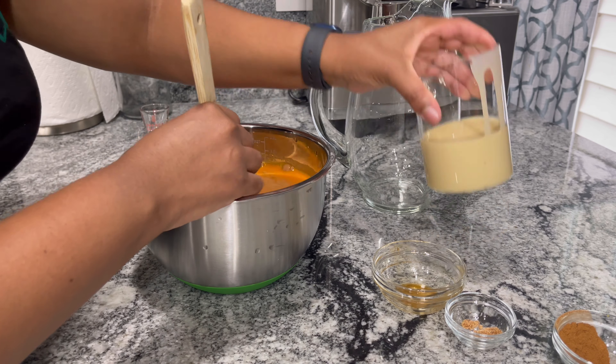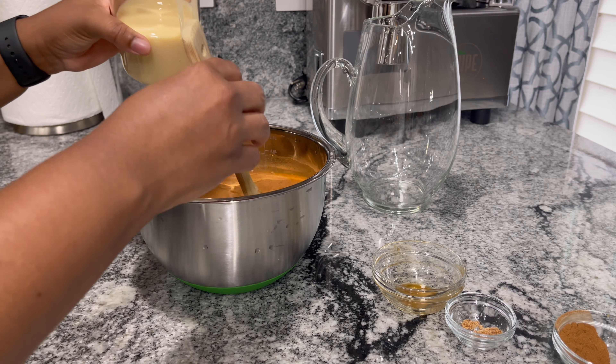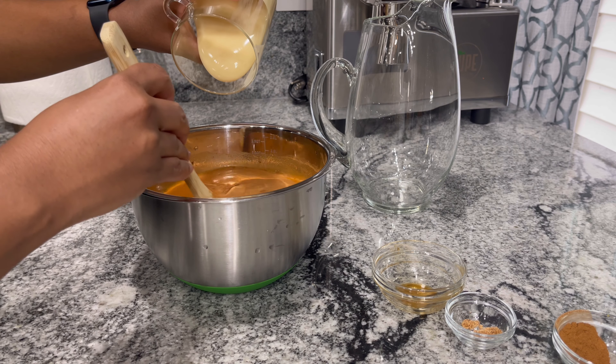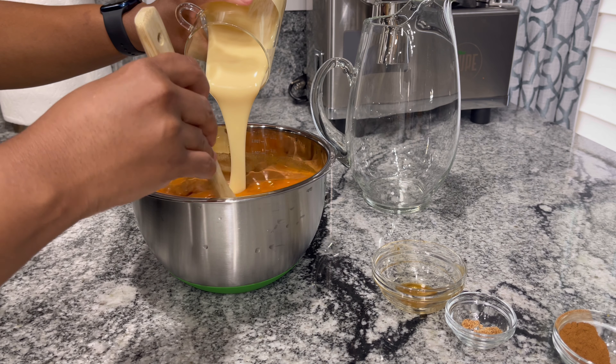And then some condensed milk. This is approximately one can of condensed milk. I'm going to use probably half of that to sweeten it, taste it, and then see if I need to add any more.